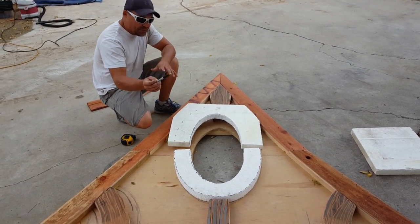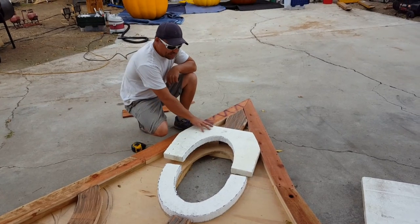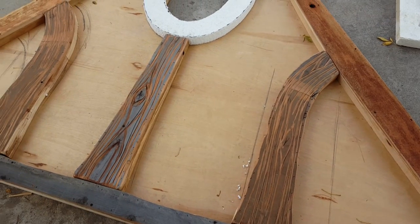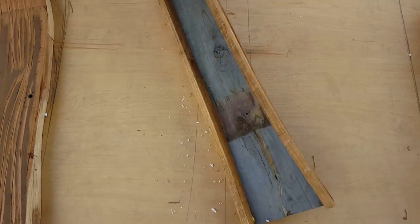We're gonna hard coat it anyway with mortar, so it should work out. I've got to carve a little wood grain in it and stuff — like these guys, look at that. And Chris just took a grinder to that, yep, and made little knots and such, just like all the other pop-outs.